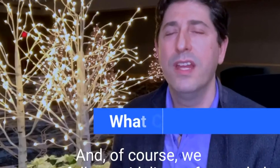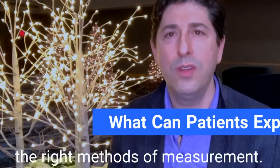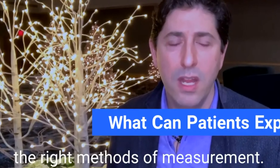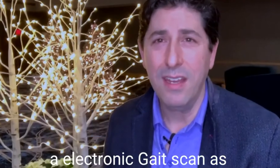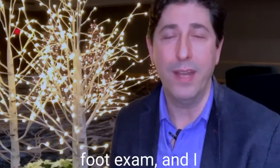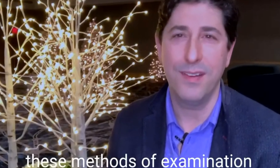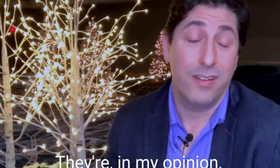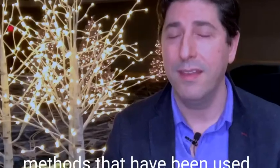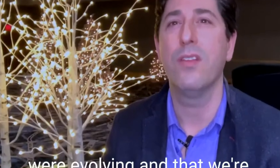We want to follow guidelines of extended health insurance companies to make sure that we're using the right methods of measurement. So we've introduced an electronic gait scan as well as a 3D digital foot exam. I actually find that the results of these methods of examination are fantastic — in my opinion even superior to the older methods that have been used. It's good that things are evolving and that we're evolving with the times.